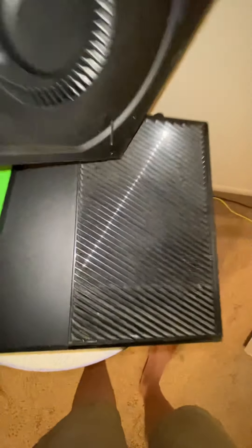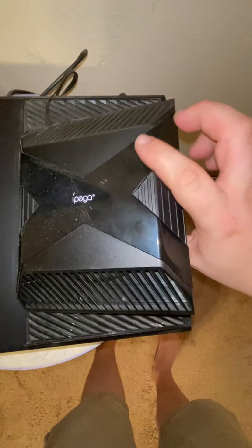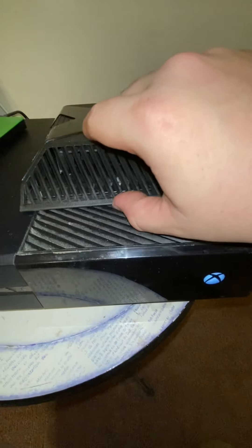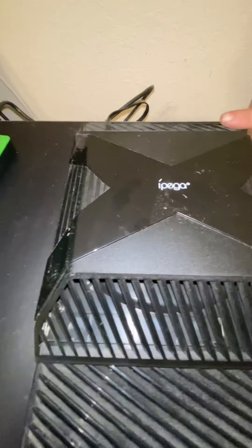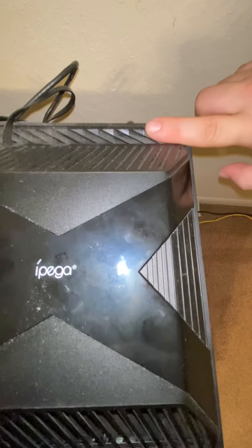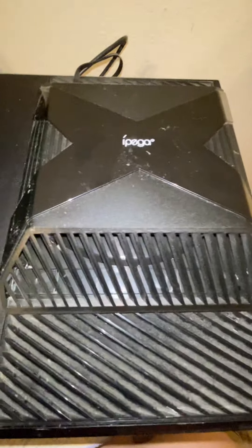So what you're going to do is you're going to take the iPega and it's about a fingertip length — a fingertip length from the back of the console — is where it should be placed.